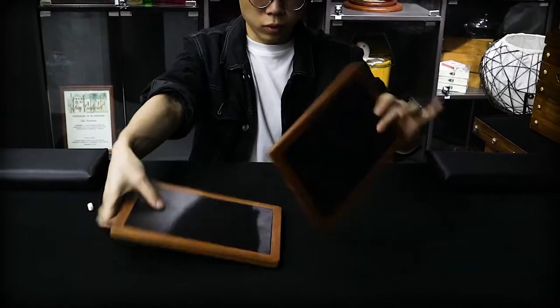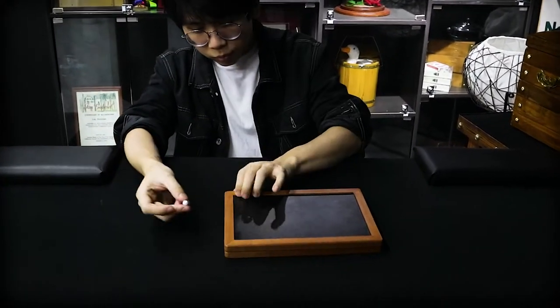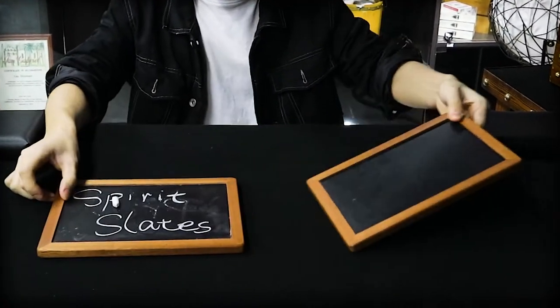As we all know, the effect is simple and impressive. You stack two slates together and put the chalk in between. You wave your hand, the spirit comes. All of a sudden, the mysterious message appears.